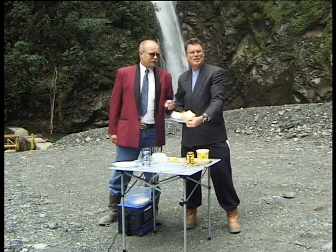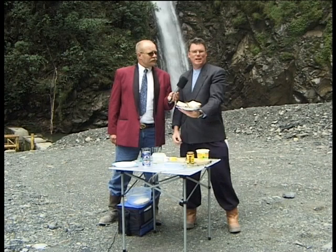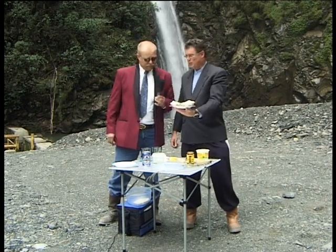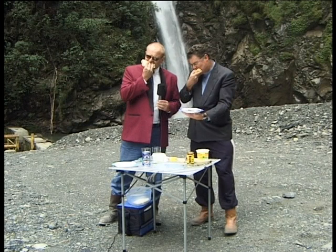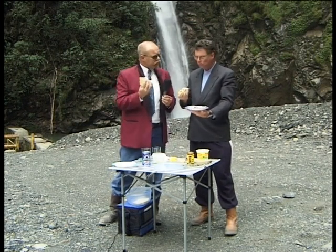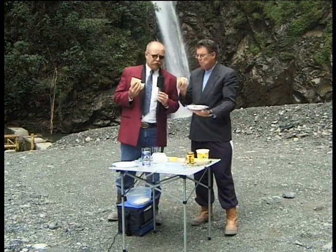The Vegemite sandwich — Papua, Australia — brought to you from an altitude of 10,000 feet. Thank you very much, Dan. Looks good, Mark. Thank you. Let's try a piece. Let's do it. Mmm. Sensational. This is in fact a survival kit in the hand, isn't it? It certainly is. Very good.